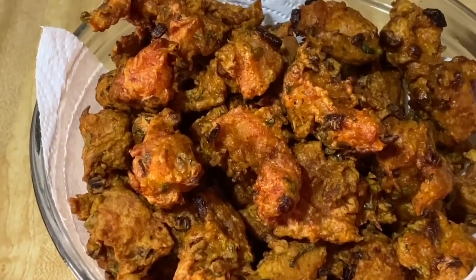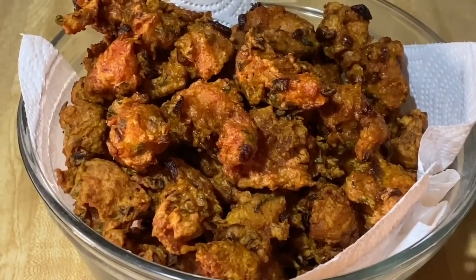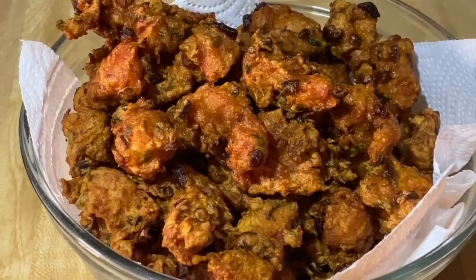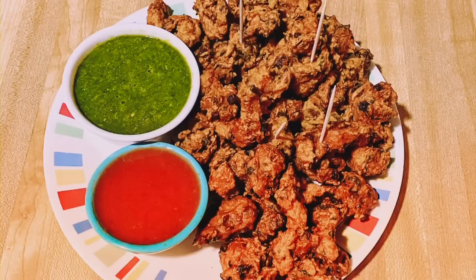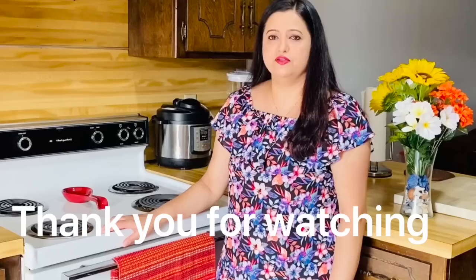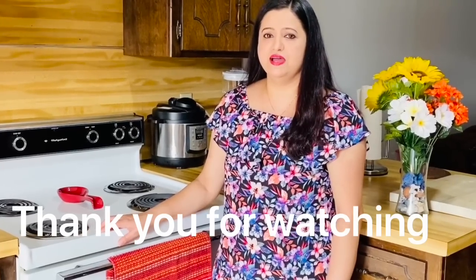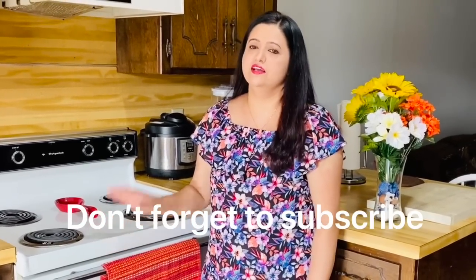Please like, comment, share and subscribe. Thank you for your support. I will see you in the next video. Bye-bye.